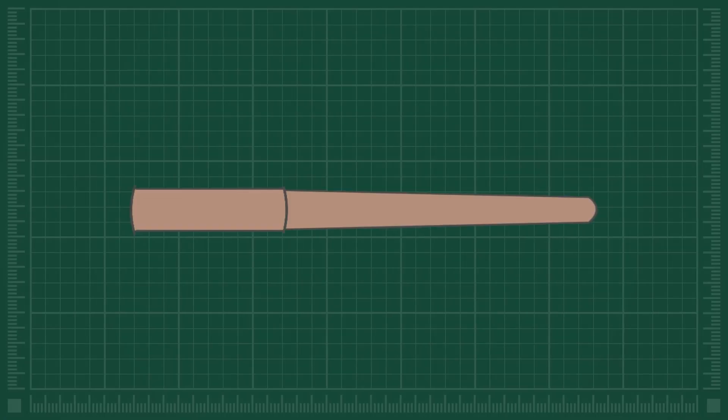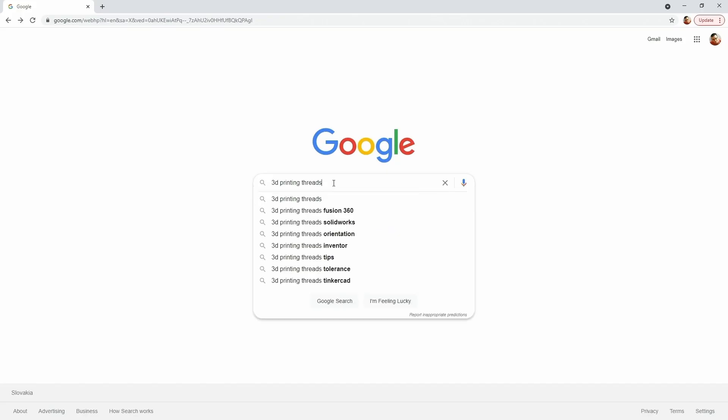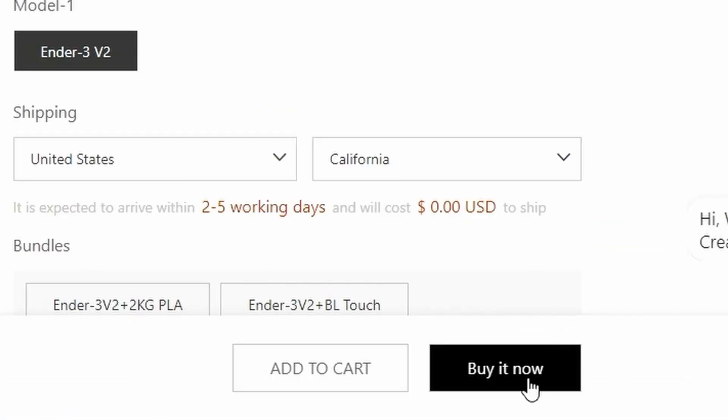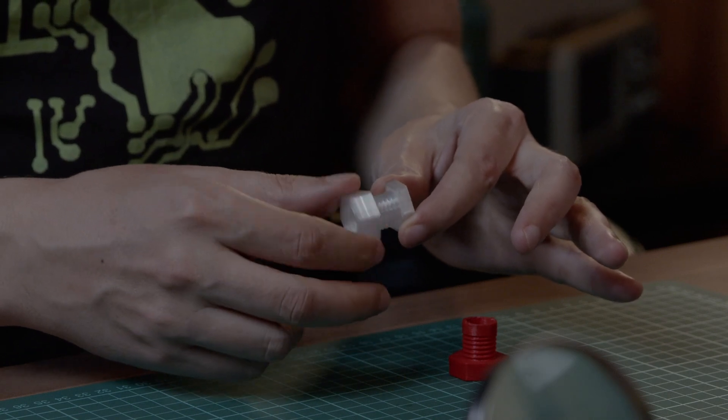While we are waiting for the electronics, we can find a way to connect the pieces of the wand together. Ideally, I would like to use threads, so I am testing some, but first they didn't work. I searched on the internet and it looked like the problem was my 3D printer, so I bought a new one and that solved the problem. Finally, I can 3D print threads.